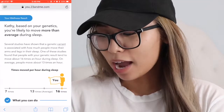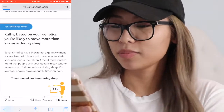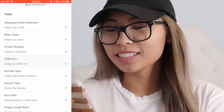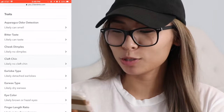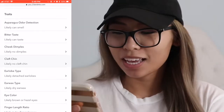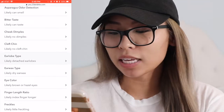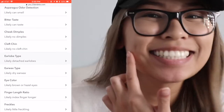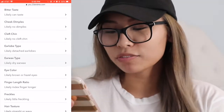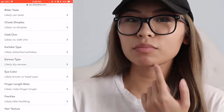Sleep movement: likely more than average movement — times moved per hour during sleep, 16 times; the average is 13 times. That's true, I do move around a lot during my sleep. Asparagus odor detection: likely can smell — yes, I can smell asparagus odor. Bitter taste: likely I can taste it — yes I can. Cheek dimples: likely no dimples — that's a lie because I got one right there!